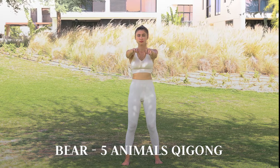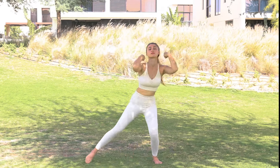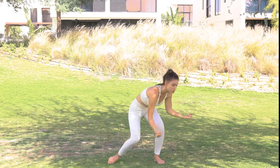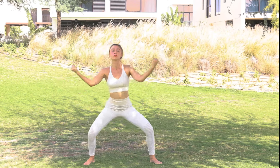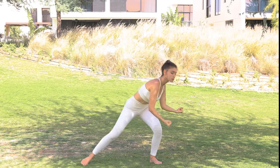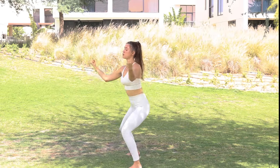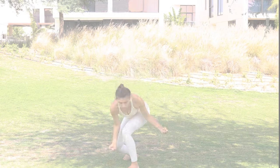We continue with the bear from five animals. Make a fist and rolling your palms in and out, in the horse stance — coming to your left leg, back to center, and twisting to your right, keeping your knee in between your arms, holding your arms at about a 45-degree angle, keeping your fists at your shoulder level.